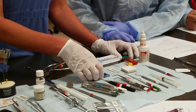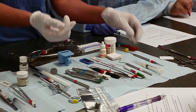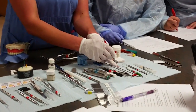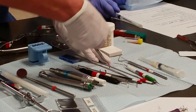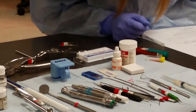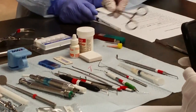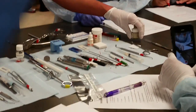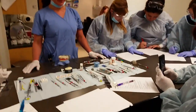Once the gutta percha is placed and sealed into the tooth, we cut off the excess gutta percha sticking out from the top. We use the Glick instrument, heat it up until it's nice and hot, and since the gutta percha is a plastic material, it easily melts so we can cut off the tops. Excess material goes into the HVE. Then we take a final x-ray to make sure we've reached down to the apex. Finally, we place a temporary material — either IRM or Cavit — and the patient is referred back to their regular dentist.